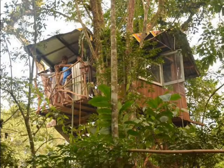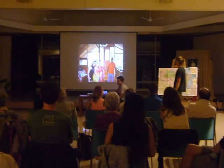They all wanted to learn how to build a treehouse. There is no standard way to build a treehouse — it's a lot of improvising and finding the right way to do it in the right situation.